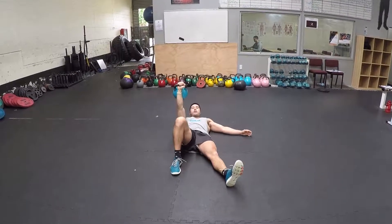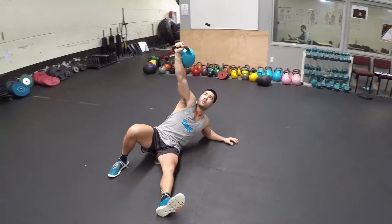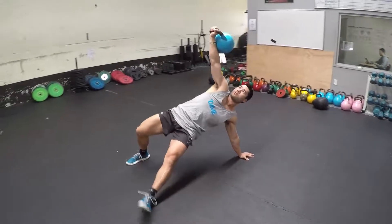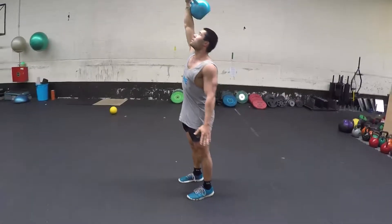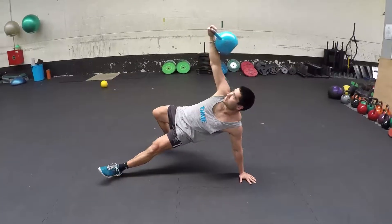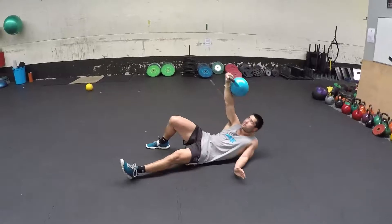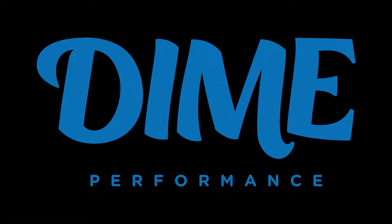And I'll do one more for you — down to my knee, hands, hips forward. So that's the Turkish get-up. Thank you.